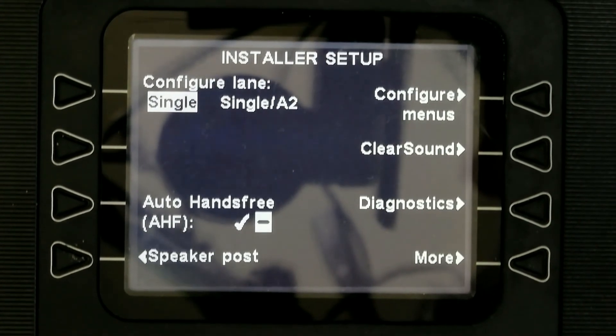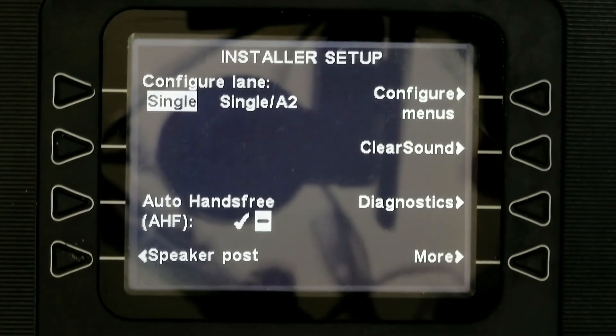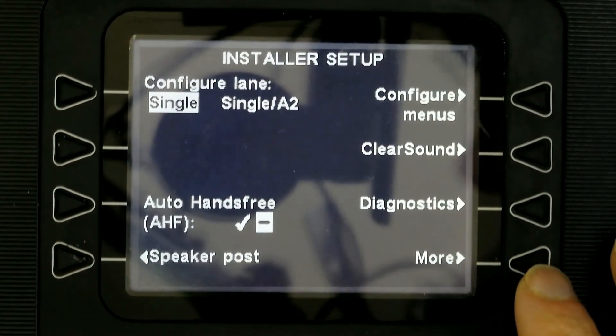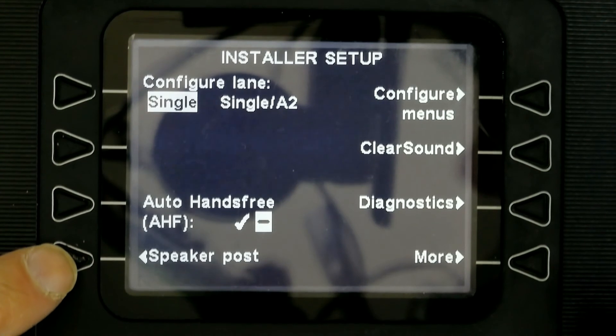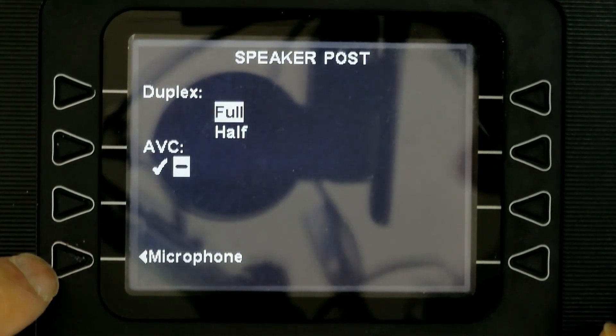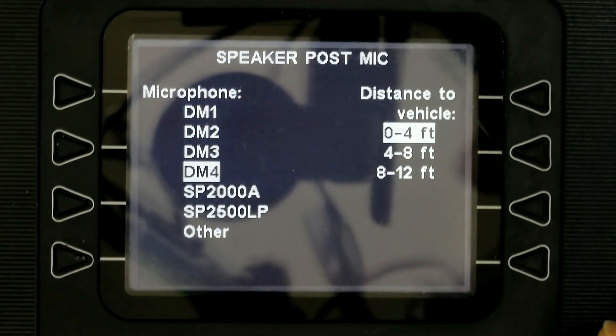After you enter your password, it will take you to the Installer Setup. From there, you want to configure the speaker post settings because you want to choose the right type of microphone. You go there and click the same button again to navigate to the Microphone option, and here is where you choose the type of microphone you need.